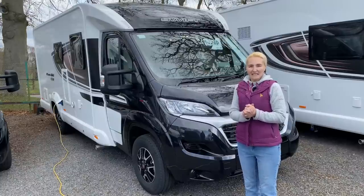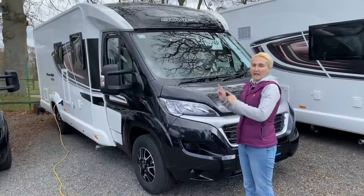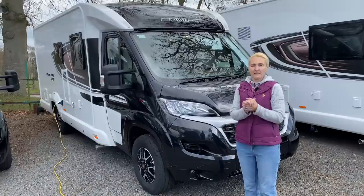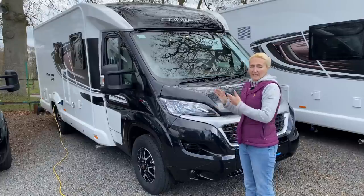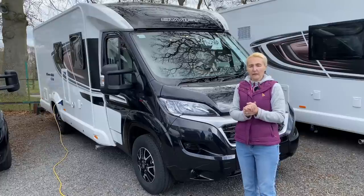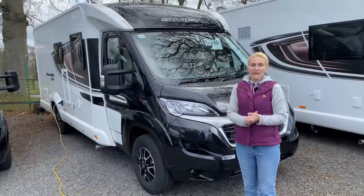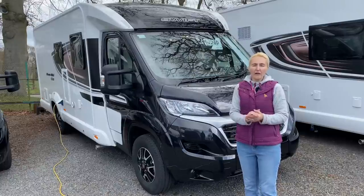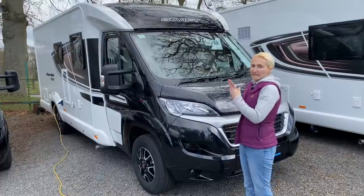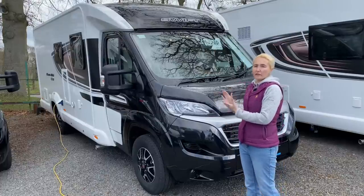Hello and welcome back to Here We Tow. Today I'm at Broad Lane Leisure and I'm going to be reviewing the Swift Contiki Sport 560 motorhome. This is the standard 560 version that I'm going to be reviewing, but it is also available in a 560L which has a different lounge layout. You can find more details about that on the Swift website and I'll put a link in the description below. So, the 560 motorhome — what do we need to know about it? It is by the manufacturer Swift.